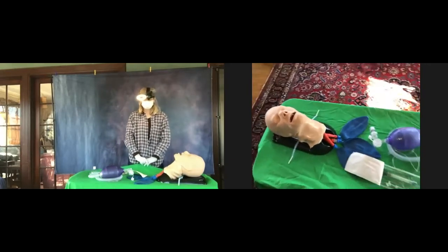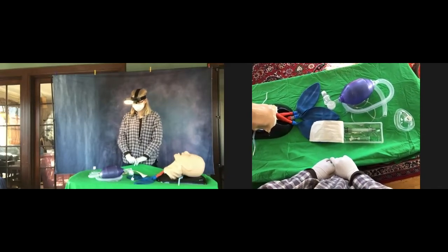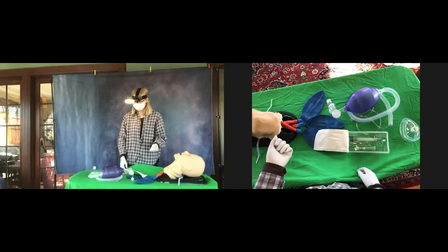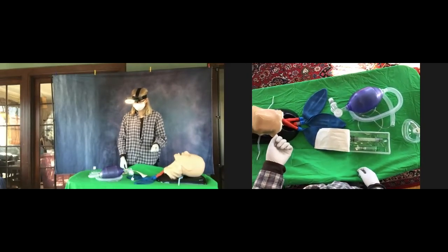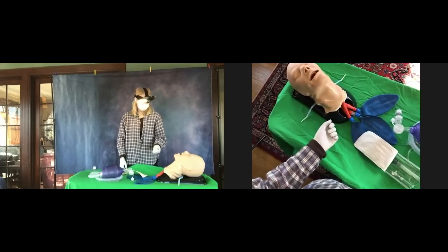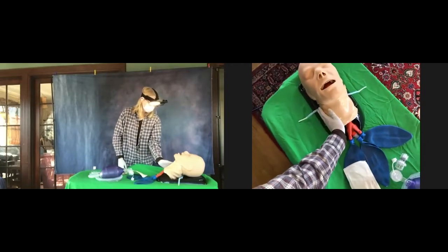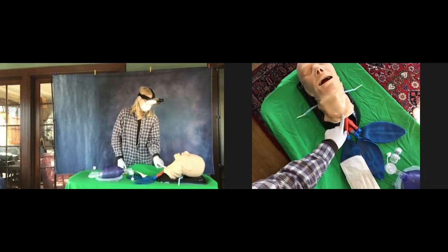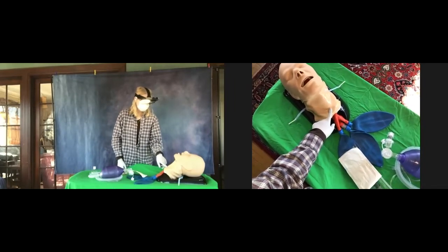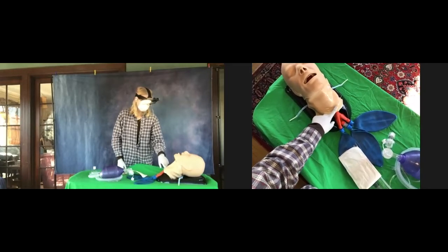Now you're going to take your left hand and put it right in the space on the neck, right where the collarbones come together. You can see it's just right at the very bottom of the neck. Put your pointer finger right there. Now slide up slowly in the middle — you're going to feel a bump, then a soft spot, and then a big bump.